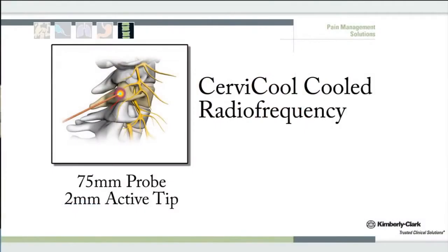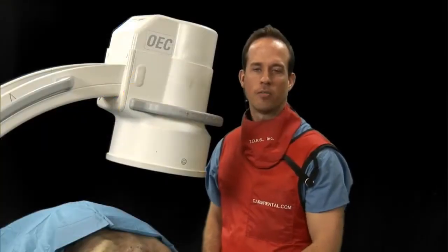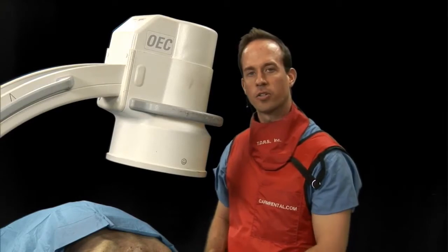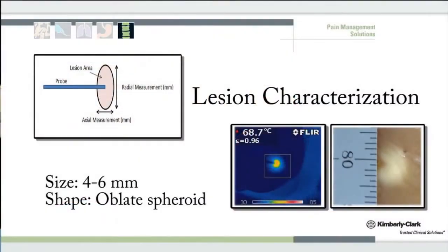In the procedure we are doing today, we're using a cervical cooled probe — 75 millimeters in length with a 2 millimeter active tip. The advantages of a cervical cooled probe are the larger lesion it produces, giving us a better ability to capture our medial branches, which have high variability in the cervical spine, as well as helping with older adults who have very ill-defined landmarks anatomically.